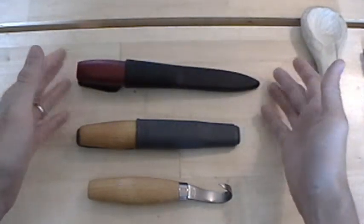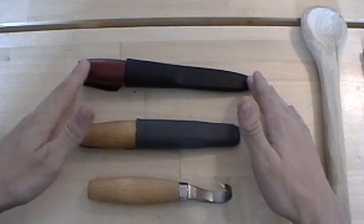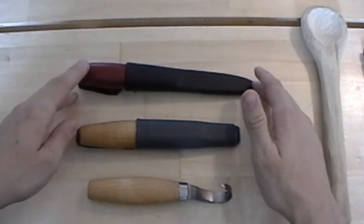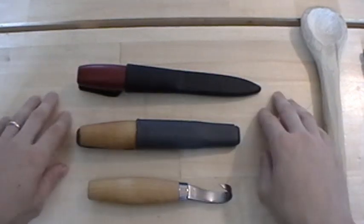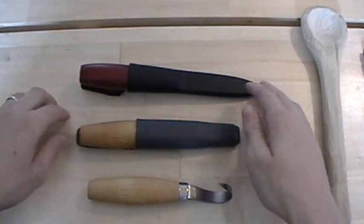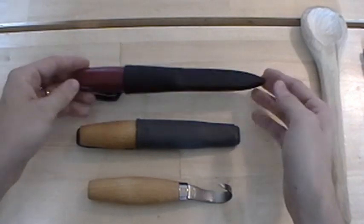This one was $10 and it's my most used knife that I own — other than maybe my Swiss Army knife. Of my fixed blades this is the most used that I have, so that says something about what a great value they are.